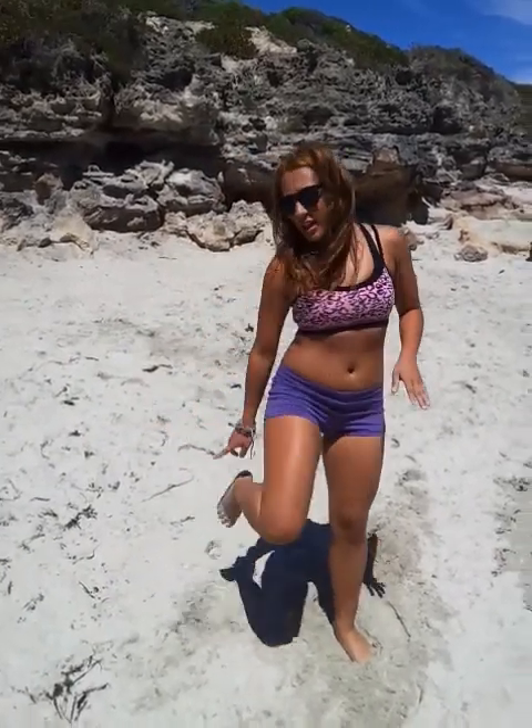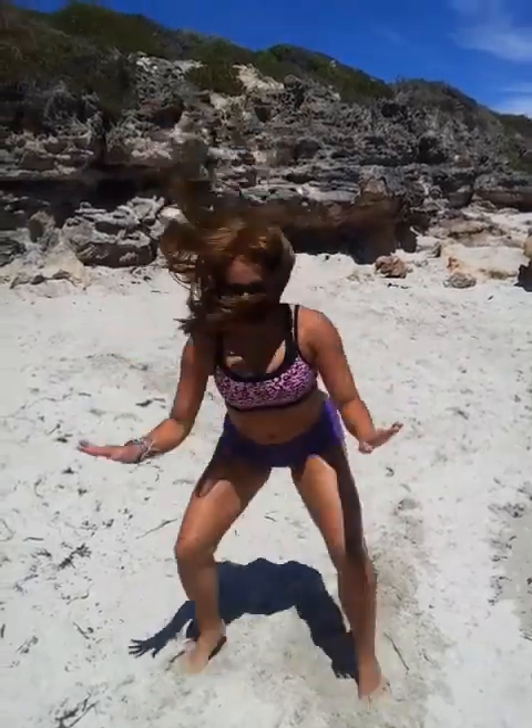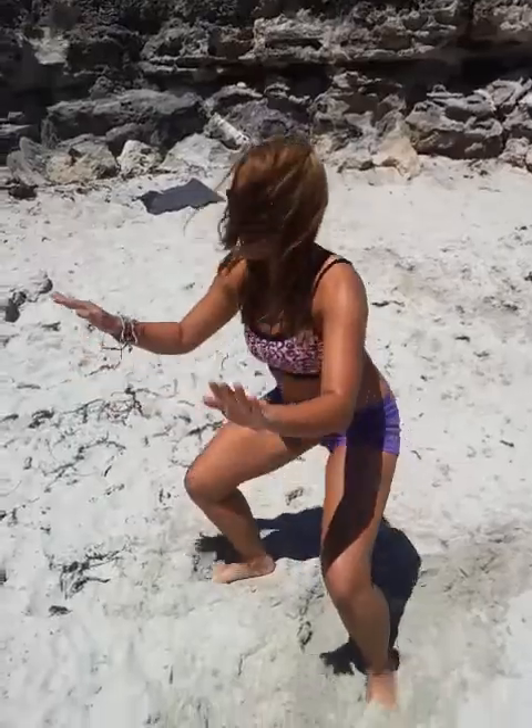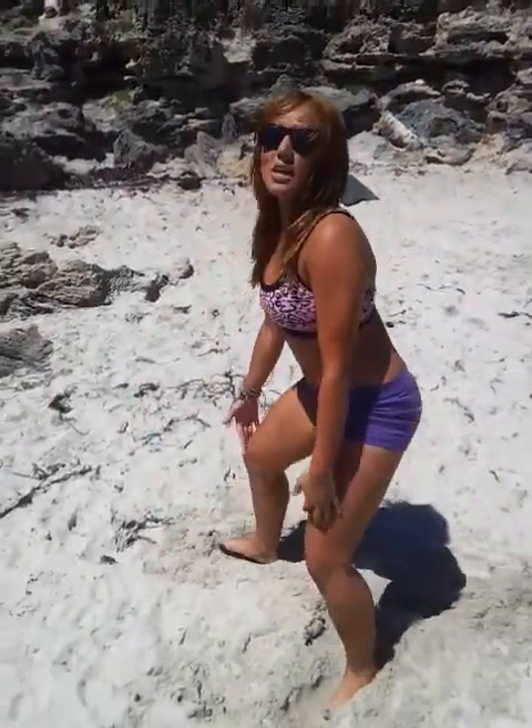Next we've got our tuck jumps — it's going to be quite intense. What we're going to do is squat up, keep your knees high, heels up to the bum for a minute. Drive it up, soft knees when you land.